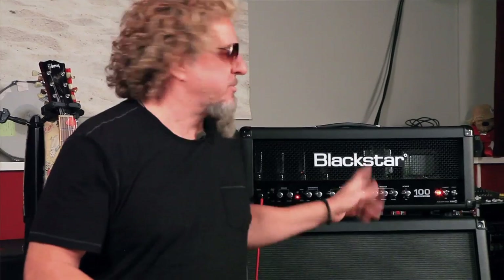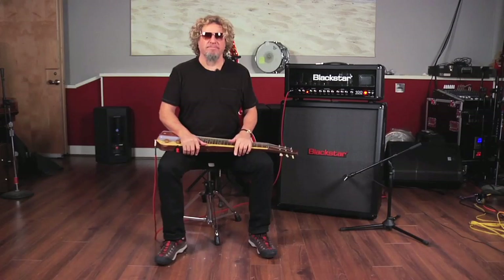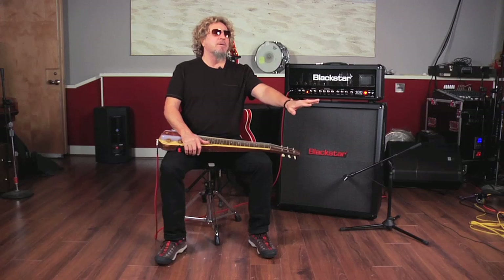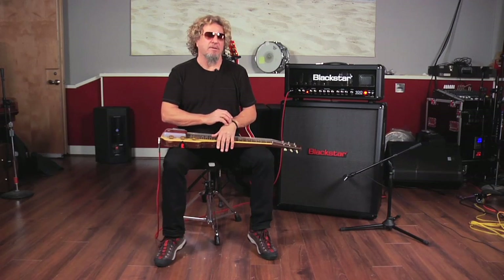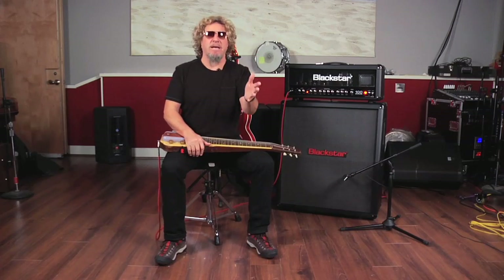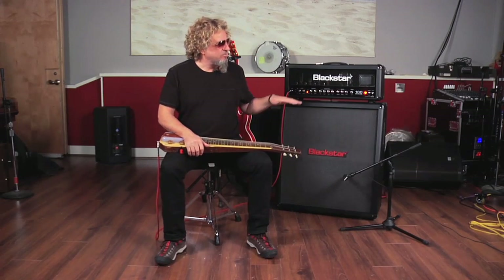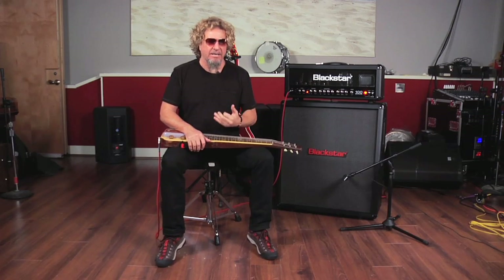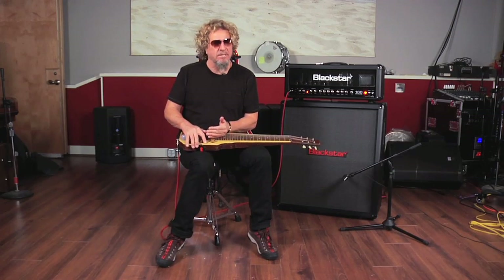The difference between this Blackstar Series One 100 and some of the other popular amps on the market — and I've played through everything in hard rock music — is what this does to me. It just sounds warm. It's got claws, but it's not offensive. There's just something about the headroom on the high end where when you go up to the high note, it doesn't lose anything.